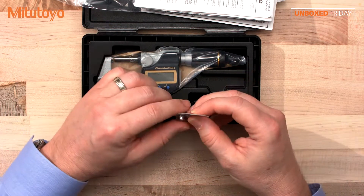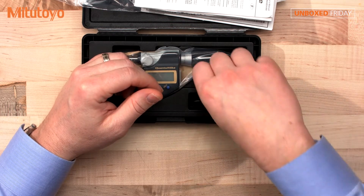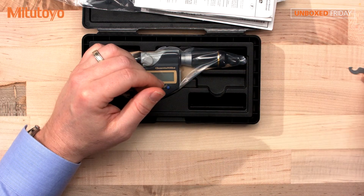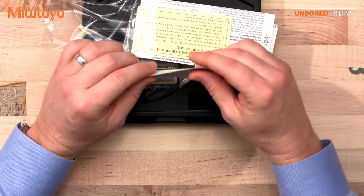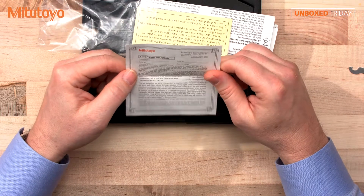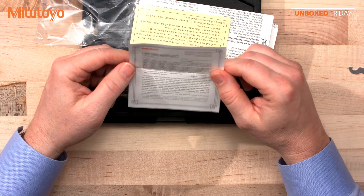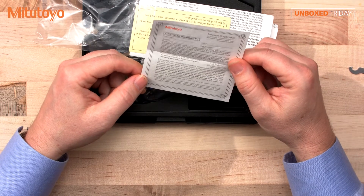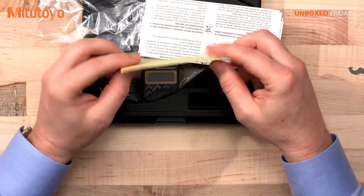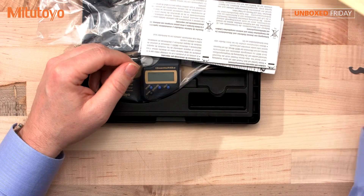We have the battery here, as well as the spanner wrench for adjustments. There's also a warranty card — the Quantum Mic comes with a one-year warranty protecting against manufactured defects up to a calendar year after purchase. There are also handy instructions on how to set your micrometer to zero, so you'll want to keep those.